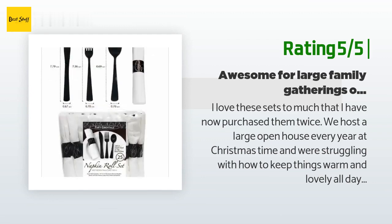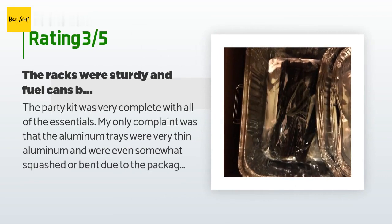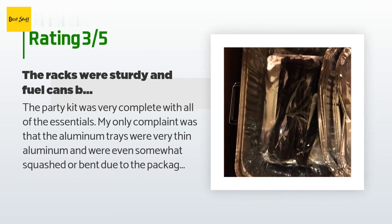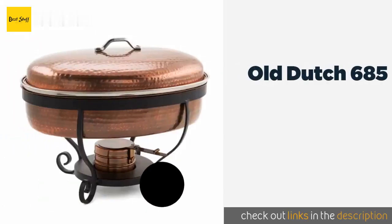An unhappy customer said: The party kit was very complete with all of the essentials. My only complaint was that the aluminum trays were very thin and were even somewhat squashed or bent due to the packaging and thinness of the material. The racks were sturdy and fuel cans burned well. We used everything in the kit except the serving aluminum trays, which we replaced with ones from Costco, and sat down to a very warm Thanksgiving dinner — we served 16 people. Great concept, but flimsy serving trays.